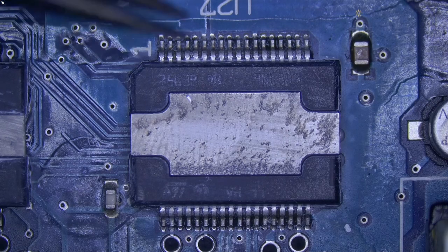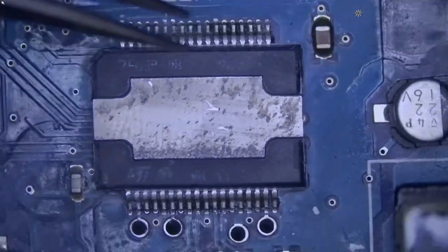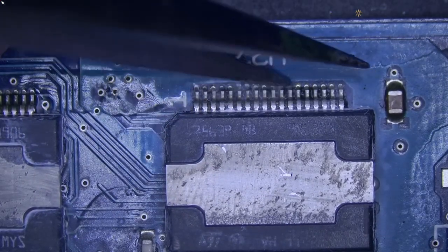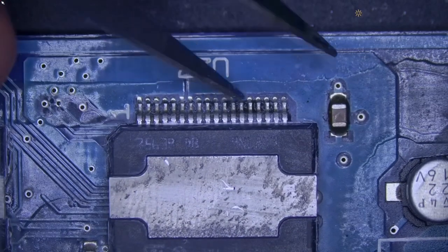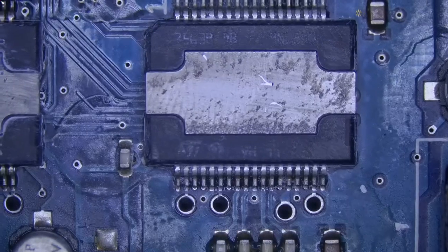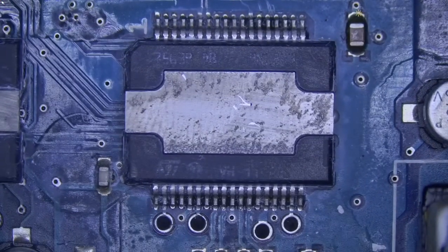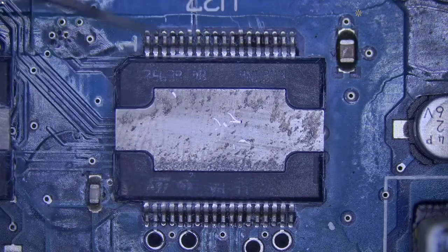This is the chip that was burning hot. We can see some burn flux here. Let's go ahead and replace that chip and all should be okay. This is an amplifier for the speakers.